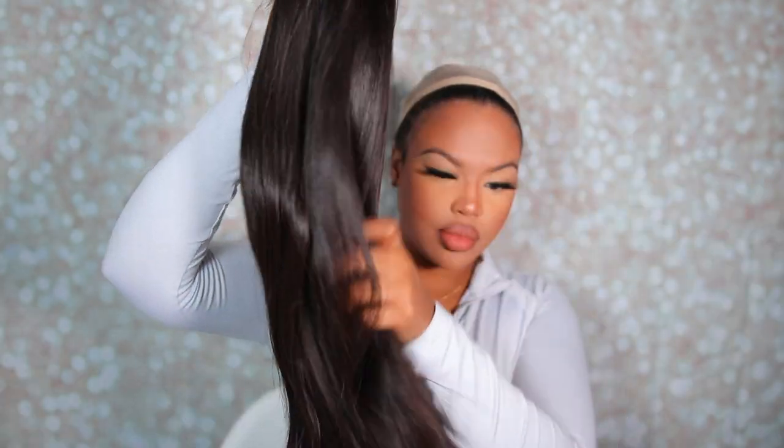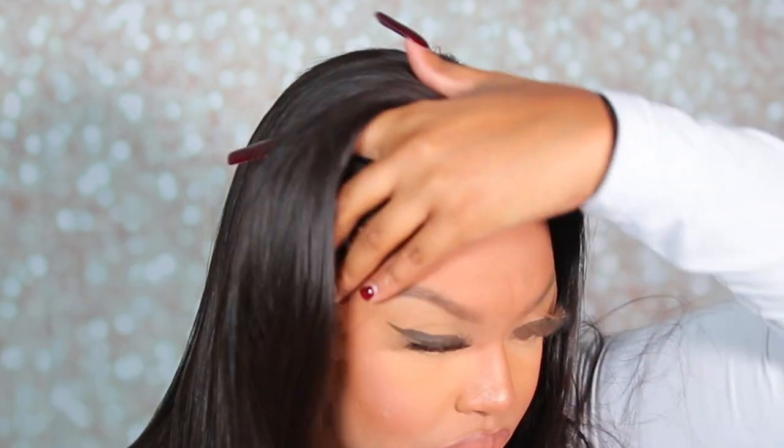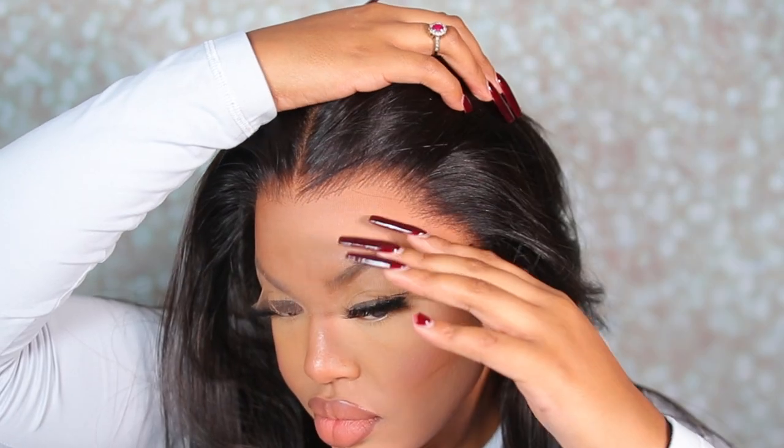The wig does come with some combs on the inside and a non-slip elastic band attached to the wig. This elastic band gives your wig more security for a glueless install and basically prevents slipping.